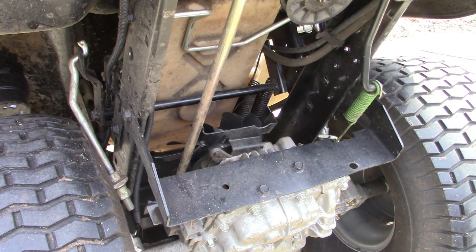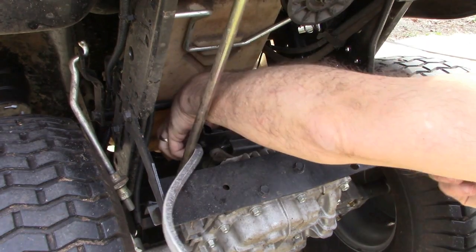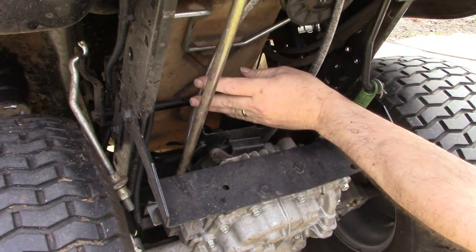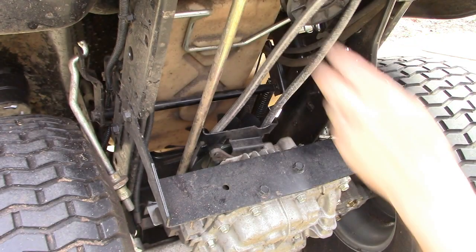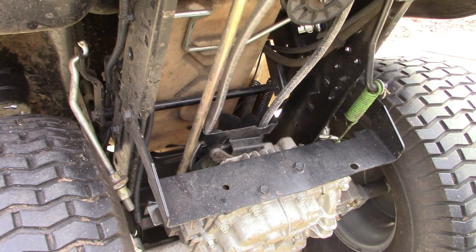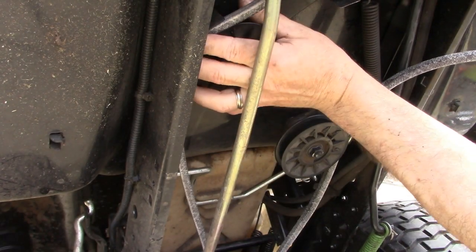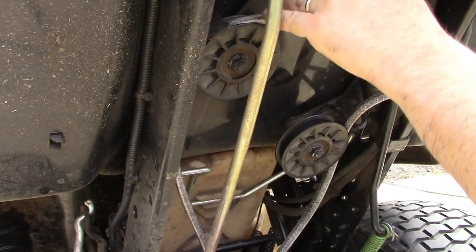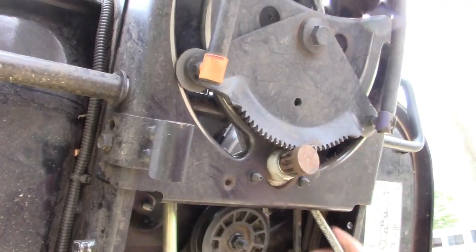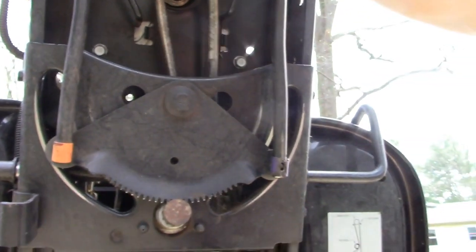We're going to install the belt in reverse of how we took the other one off. Starting down at the transaxle end of the engine, we're going to wrap this belt around that pulley, over this retaining bracket, and weave it through there. Of course we still have our diagram to follow, which helps. Coming around this way, then around this way, weaving it up through here — and we arrive back at the place where we started.